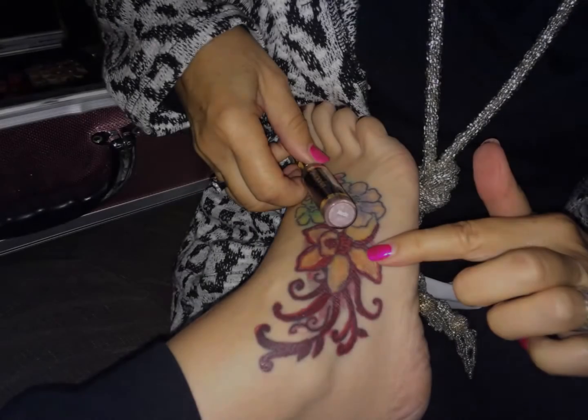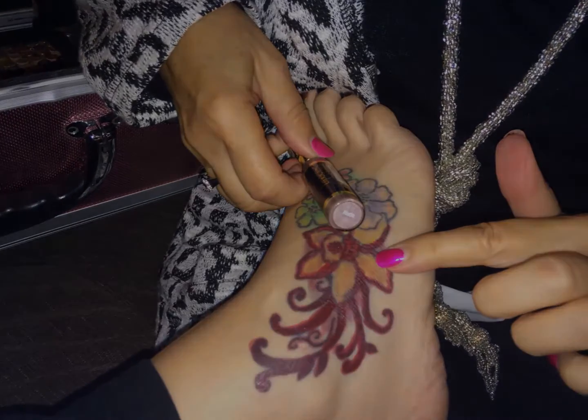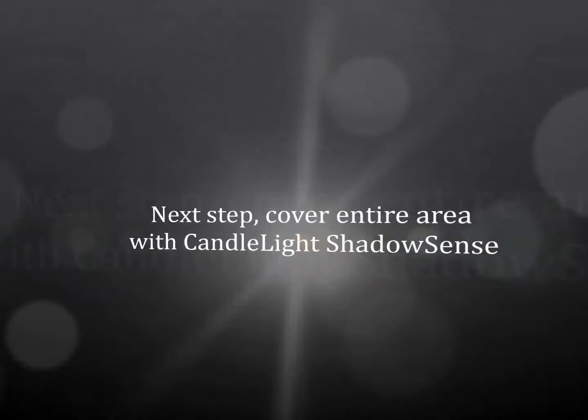If you have a tattoo that has different colors besides black ink, use Nude Lip Scent to cover those colors.